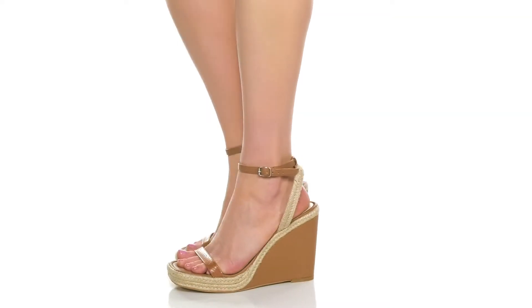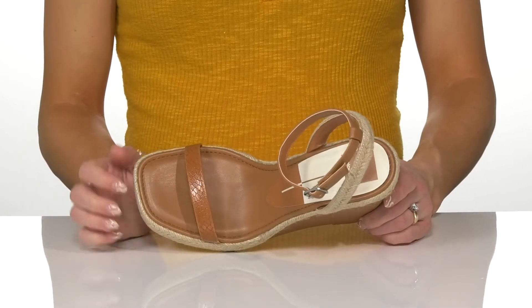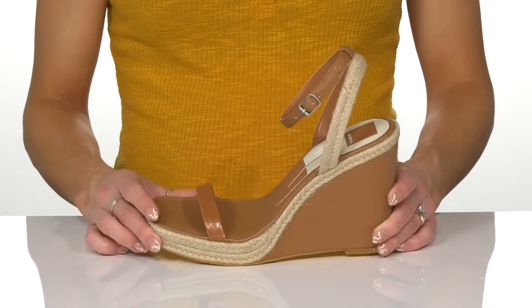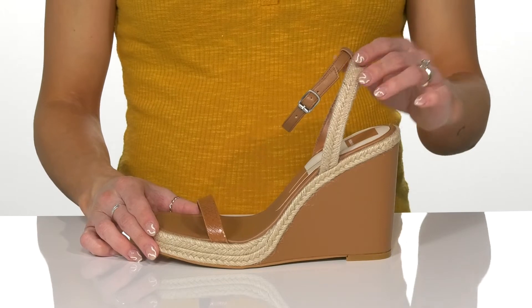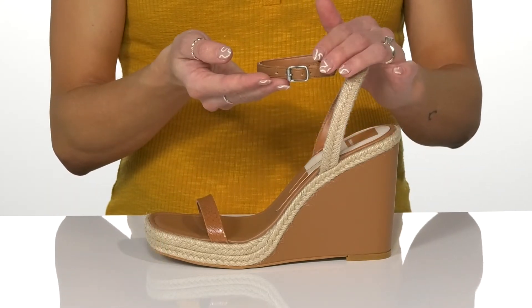Complete a stylish look with these Aurora heels this season. These are pretty sweet with all the fun features like this snakeskin dainty strap and the jute braided midsole and ankle strap. They do offer an adjustable buckle closure on this top ankle strap as well.